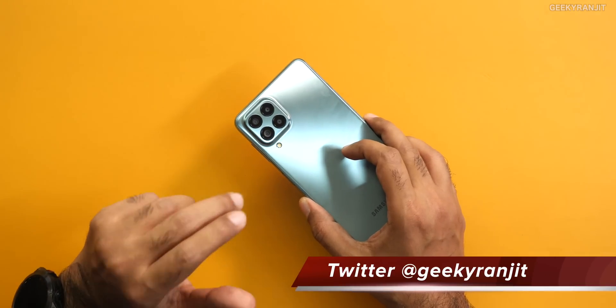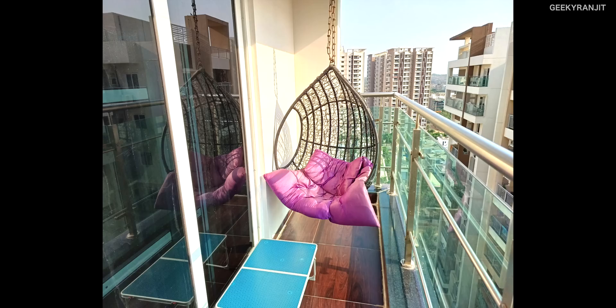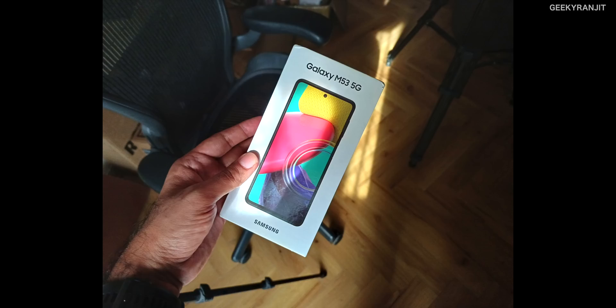Moving to the camera on the Galaxy M53 — the main camera is 108 megapixels, and the Dimensity 900 has support for 108 megapixel cameras. The chip has very powerful imaging technologies and AI processing, and Samsung is taking advantage of that. The 108 megapixel camera takes good samples — skin tones are produced very well — and it's utilizing AI. Let me show you some features that not many people know about, all based on AI enhancements, which are pretty important in photography.